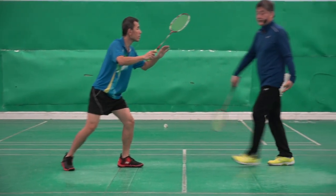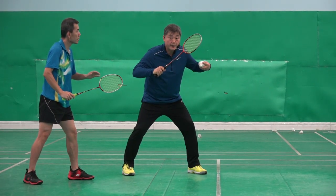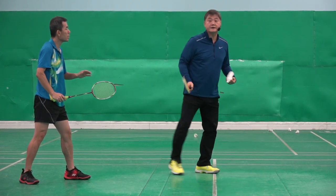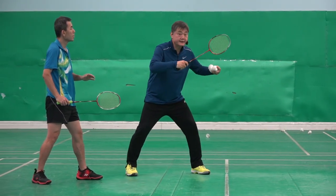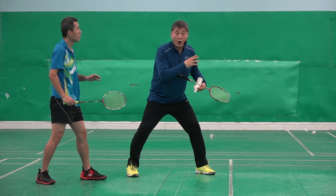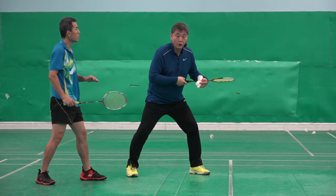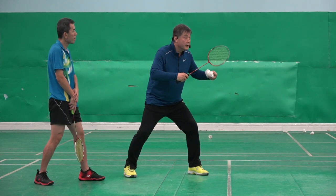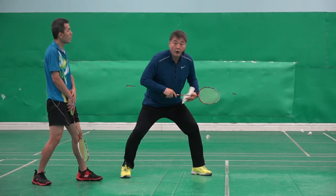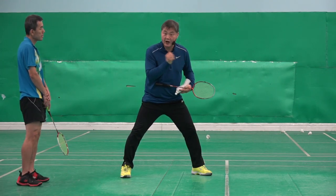So what David did — shuttle came, he used the right step and then hit. What David didn't do is the small ready step. Because the opponent may flick or may do a drop shot, David doesn't know that. When the opponent hits, David should stop to see it. That allows him to move to the shuttle explosively and sharply.